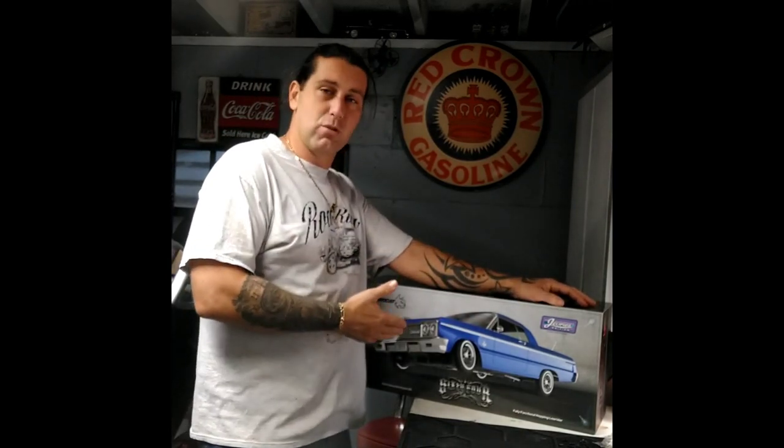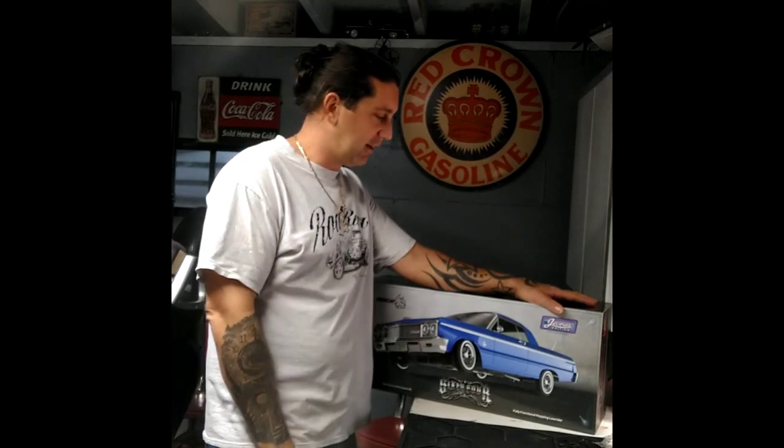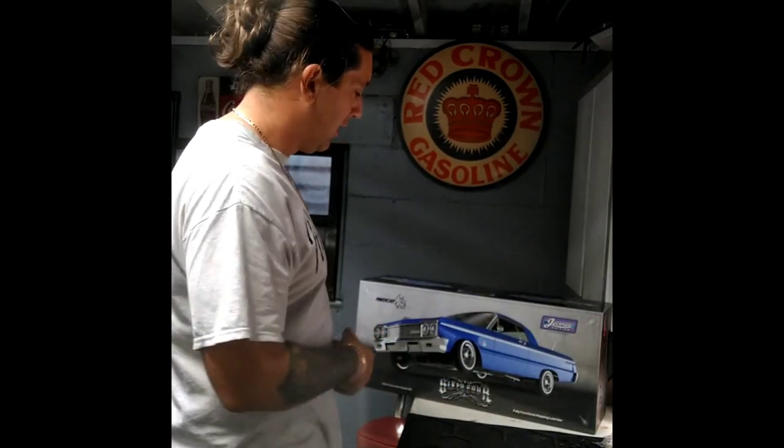We're back — we're gonna unbox this sweet 64 Impala. They have done such a nice job on the box alone it would blow your mind; you gotta buy one just because of the box. You can get them at Dr. Dan's RC shop in Titusville, Florida — he's got quite a few in stock. You can find them on Facebook, and I'm pretty sure he has a website. I shop local and he gives a little discount if you pay with cash.